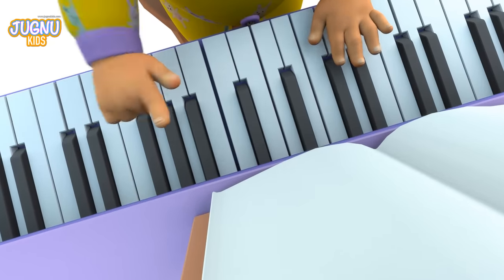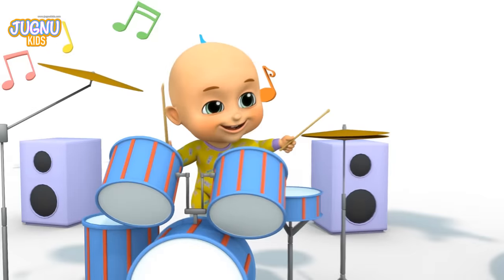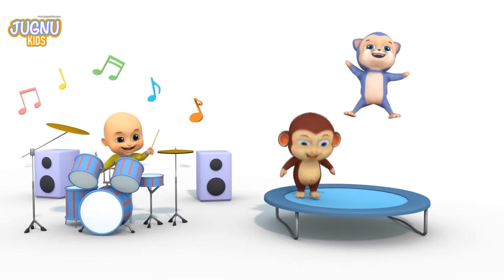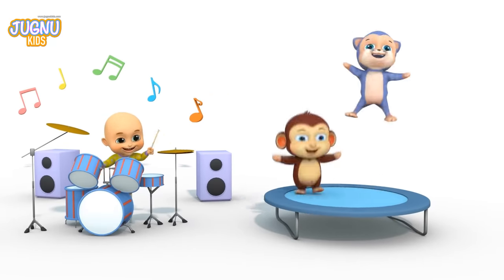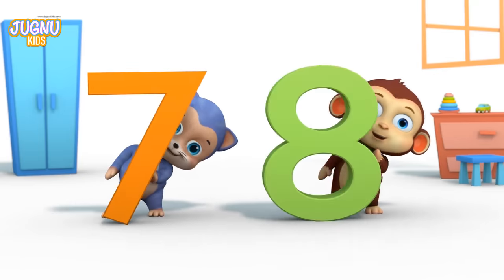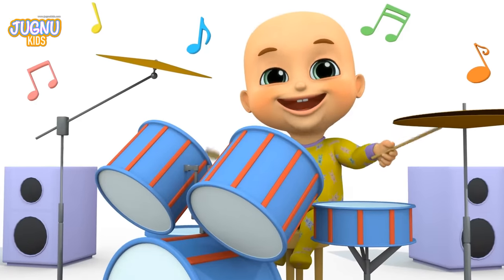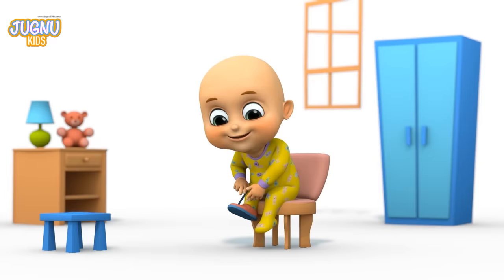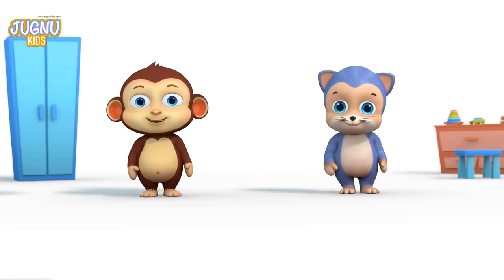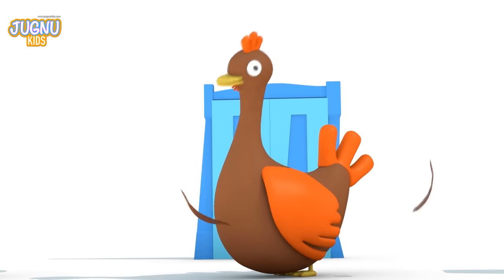Count them all! Here we go! One, two, buckle my shoe. Three, four, open the door. Five, six, pick up sticks. Seven, eight, lay them straight. Nine, ten, do it again. One more time. One, two, buckle my shoe. Three, four, open the door. Five, six, pick up sticks. Seven, eight, lay them straight. Nine, ten, a big fat hen. Thanks for singing with me! Bye!